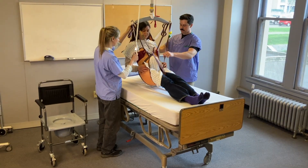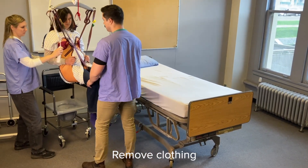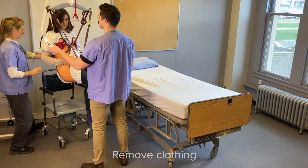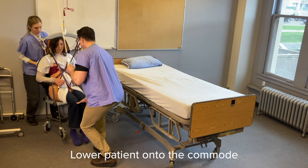Transfer your patient onto the commode or toilet. Check with your patient and remove clothing necessary for toileting. Lower the patient onto the commode or toilet.